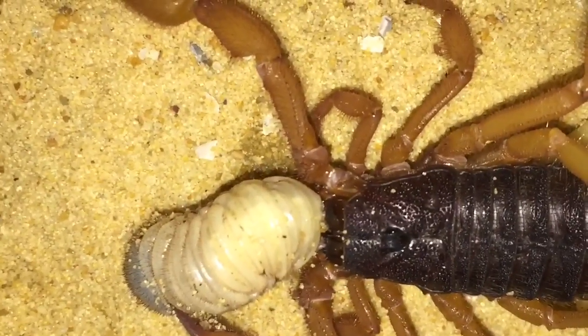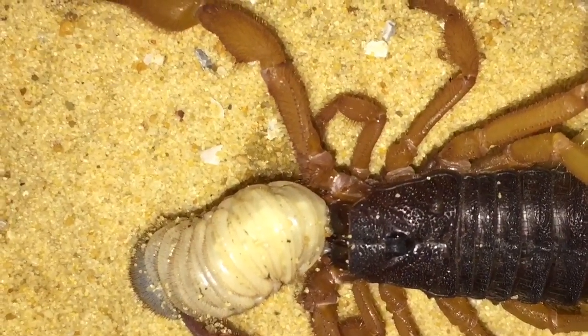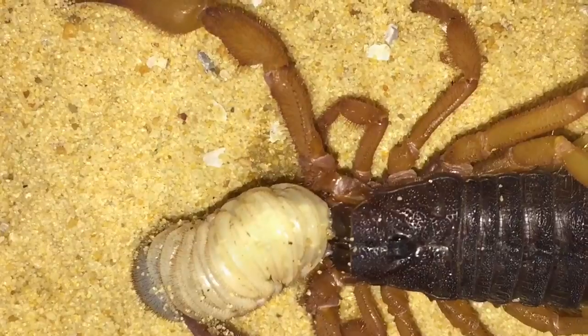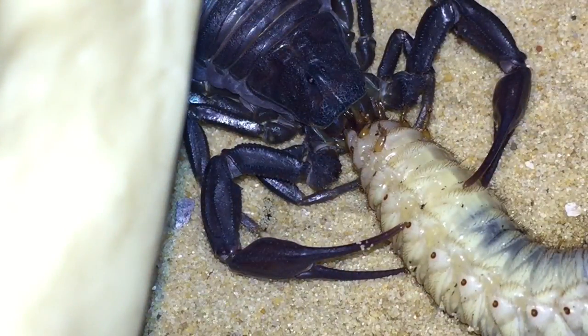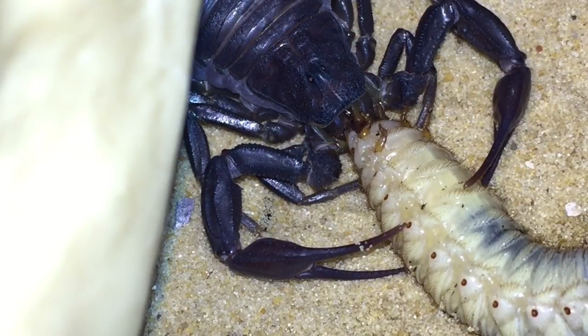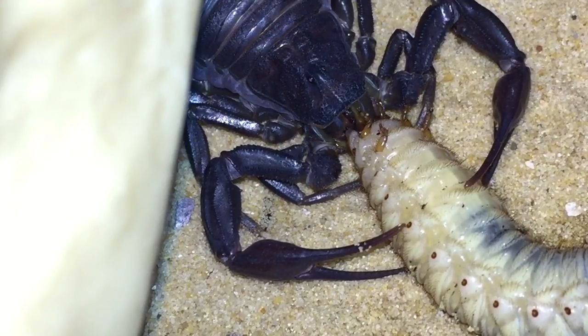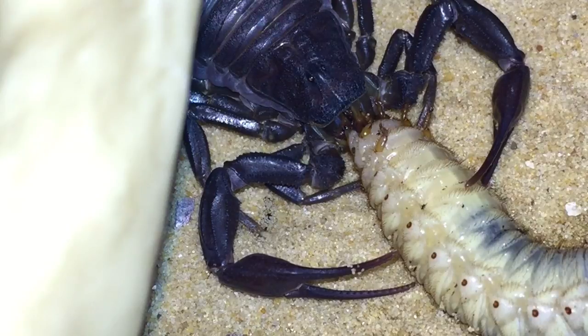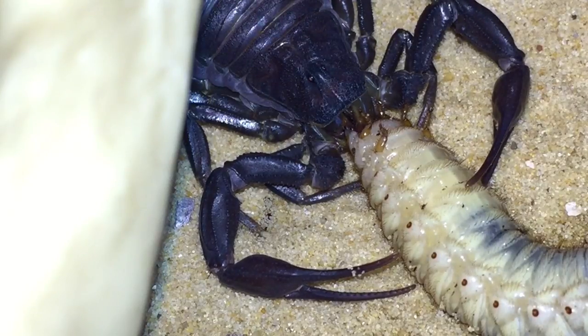I thought I'd feed another fat-tail scorpion for you guys, and I hope you enjoyed the first takedown of my Androctonus. I just thought I'd check how she's getting on, and yeah, she's eating her meal perfectly fine. Scorpions eat their food very, very slowly so this could take a while for her to finish this grub. I'll leave them both alone now to enjoy their meal — thanks for watching everyone.